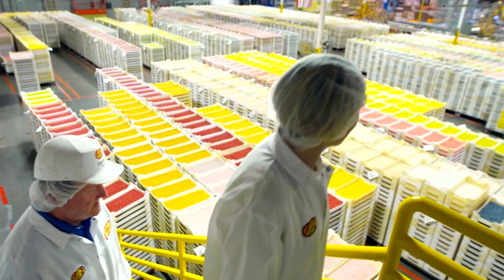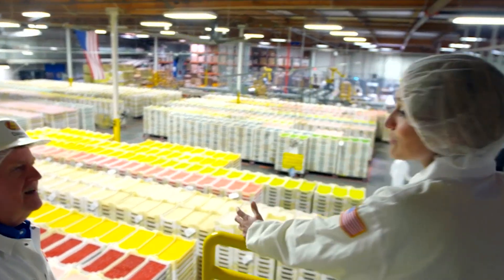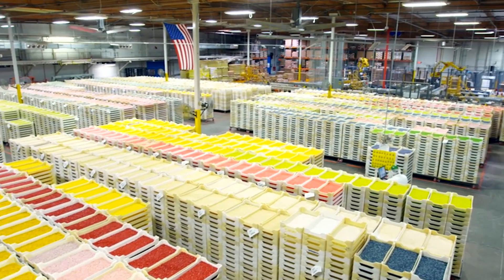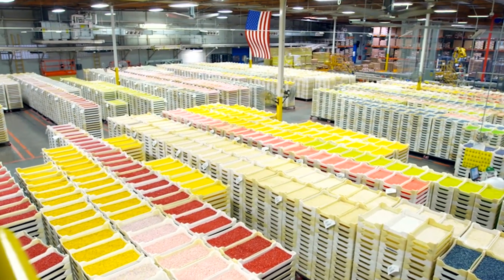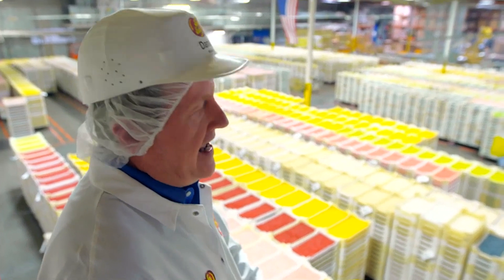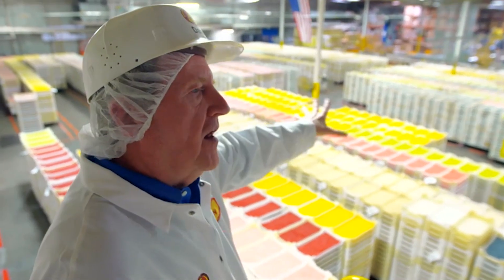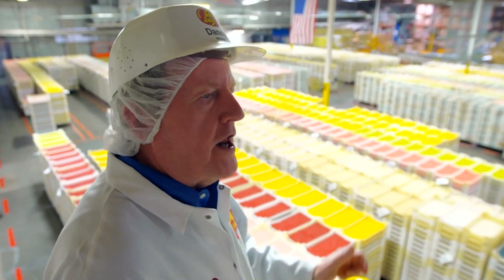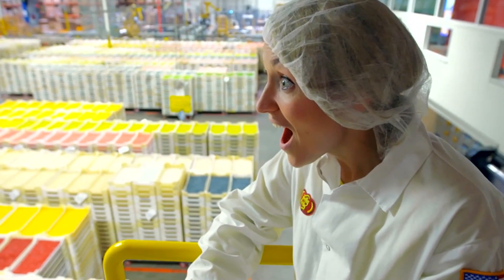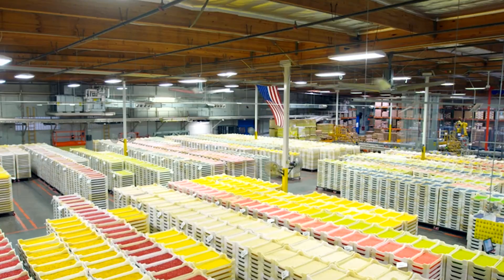It really is. A rainbow sea of beans — that is really quite something. How many beans have you got in here? We can make over 60 million beans in a day, and this is the equivalent of about three to four days — so that's a quarter of a billion jelly beans, folks.